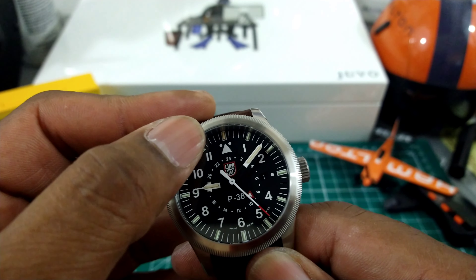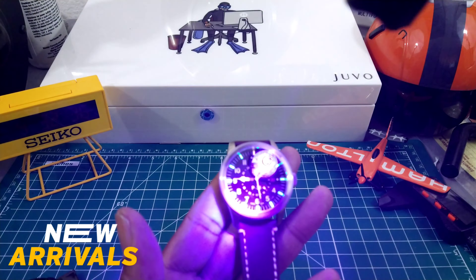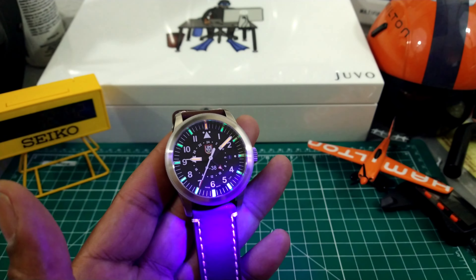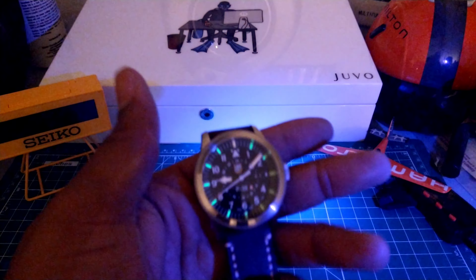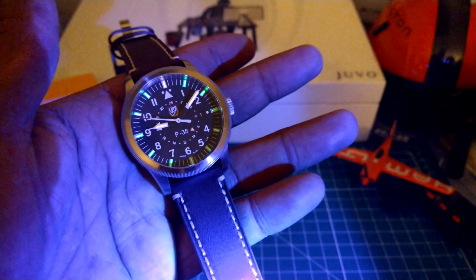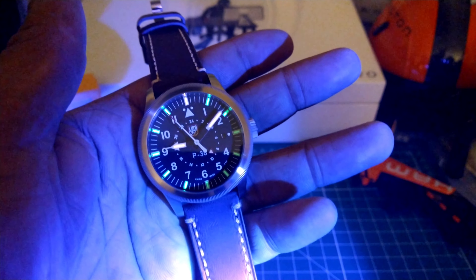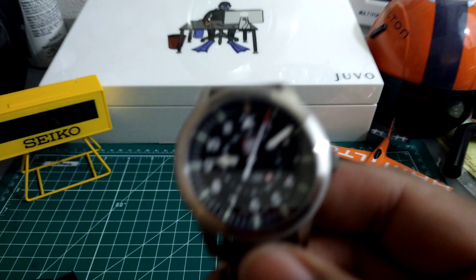It's a fully graduated dial with a pilot-style 12 o'clock index. You do get bi-colored lume on these. I'm going to light this up with the black light just so you can see the lume, because a black light is the best way to show tritium. Let me cut the lights down a little bit. That's what you get at night time — that bi-colored lume. You get orange for the 12 o'clock marker, orange for the hour and minute hand, and all the rest of the indices are in green tritium.